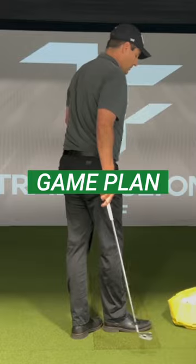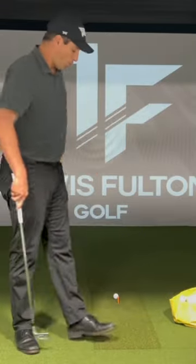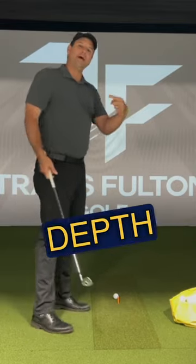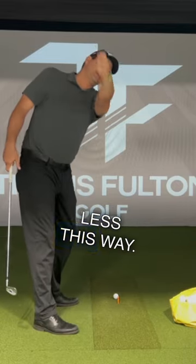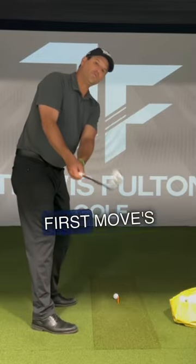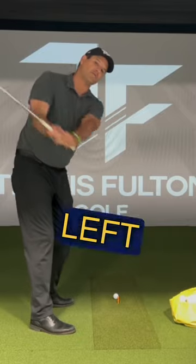The first step is to get the left arm working more around — more depth this way and less this way. So the first move is going to feel the same. Get it started the same way and then let the left arm go around you.